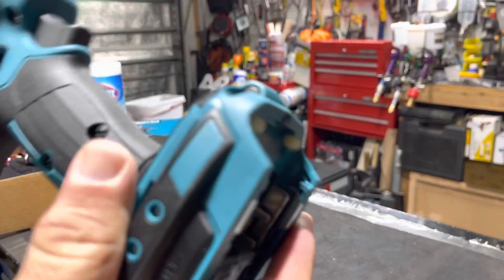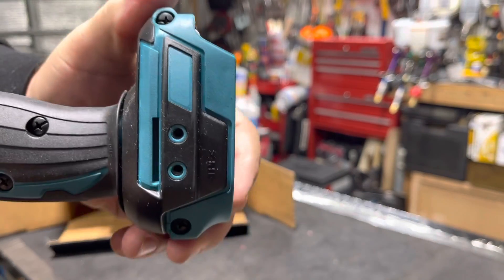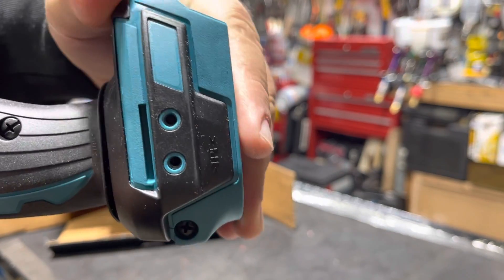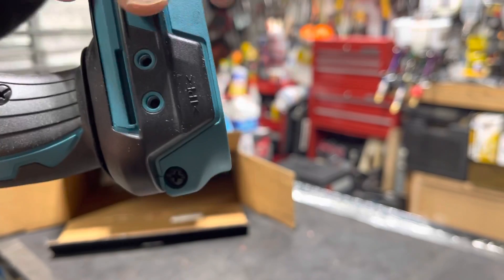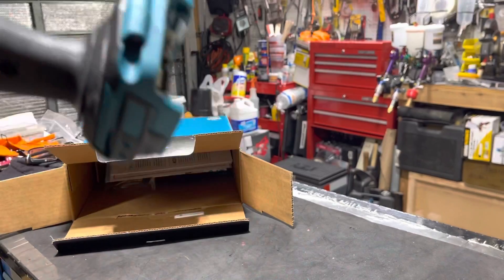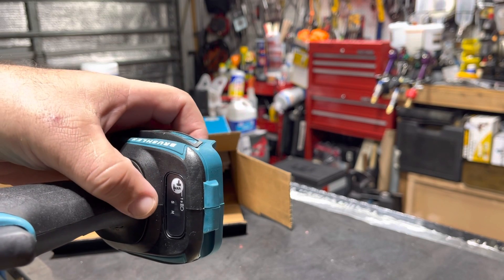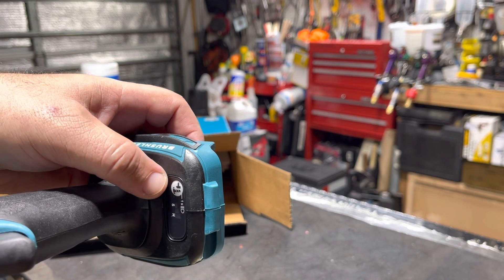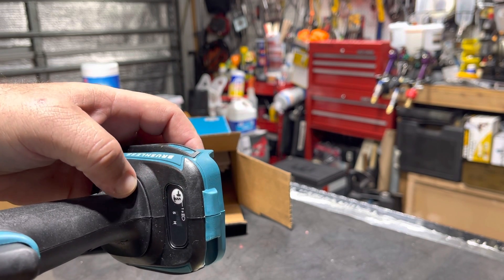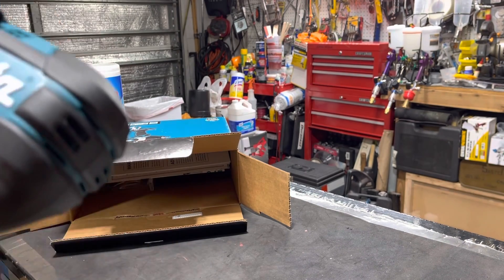One thing that is new is this flexible base over here, so in case you drop it you have some give. Then you have — let me zoom in — over here you have high and slow settings, and the different speed settings: first, second, and third, plus the LED lights. Pretty heavy overall.